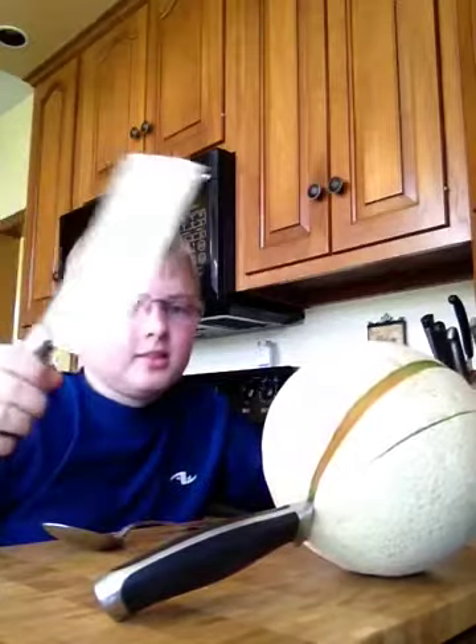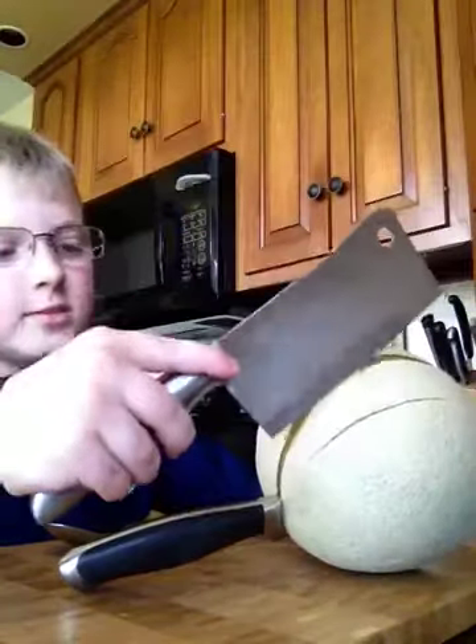I'm going to show you how to cut a cantaloupe. So you grab the hatchet and you use your favorite spot, cut it. I already did that part, sorry.